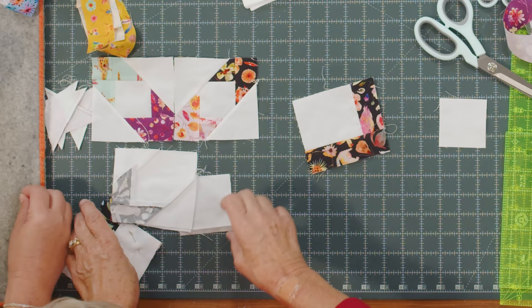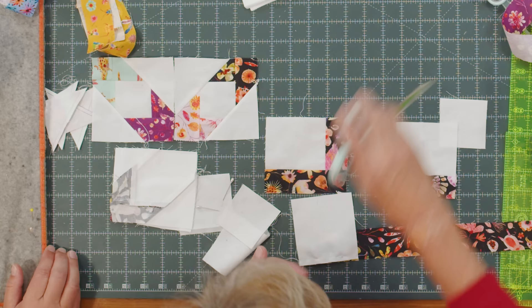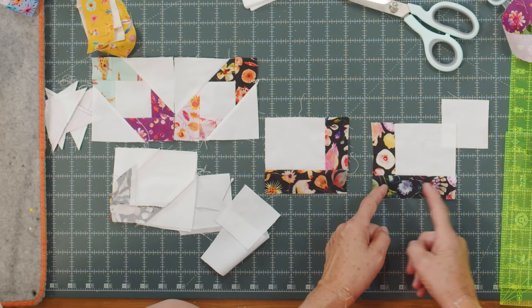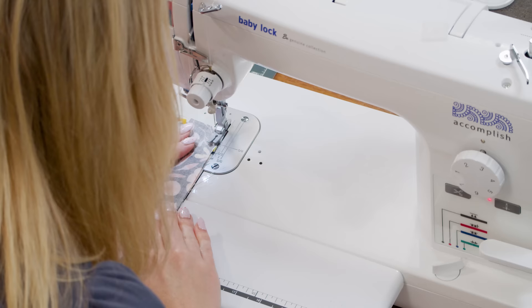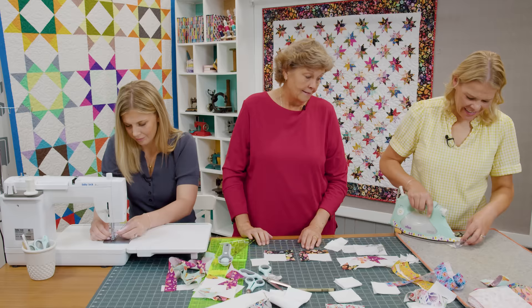You're going to make two of these blocks and they're going to be opposite. You can't just turn them because they're rectangles — they're opposites. One block you're going to put your strip on one side and across the bottom. On the other block you're going to put it on the opposite side and across the bottom. As I went along, I just made a pile, and when I got the stars right — because you want them to come together to form the star.